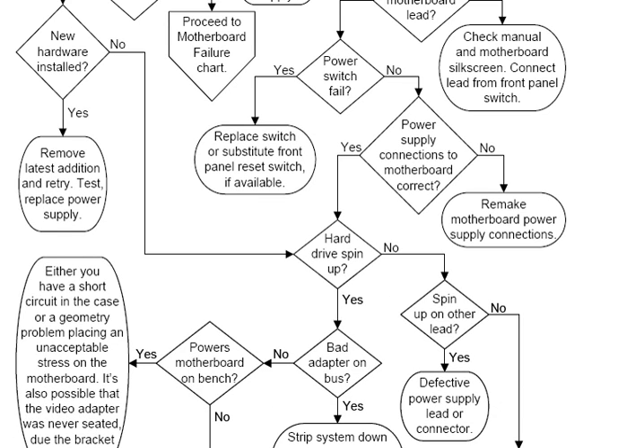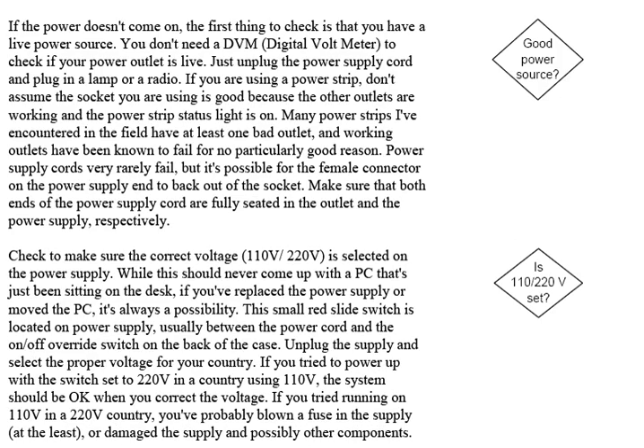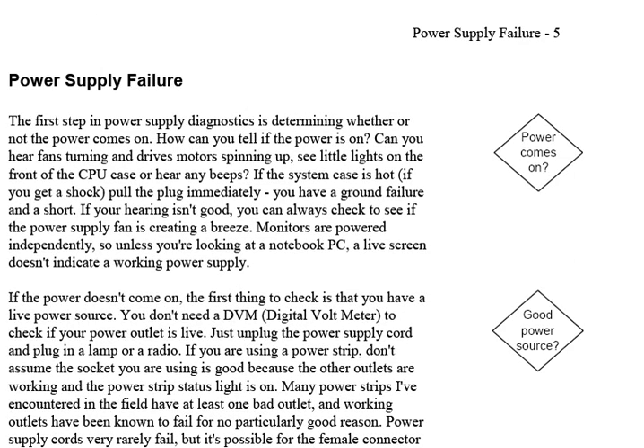As you get further down, you'll see questions like 'does it power up on the bench, spin up on another lead?' You might not know what some of these short descriptions mean — the boxes and oblong shapes aren't all that detailed. The reason is you can't fit enough decisions onto a single page if you over-describe everything. So as you go through the book, all of these symbols are repeated in the margins of the pages.